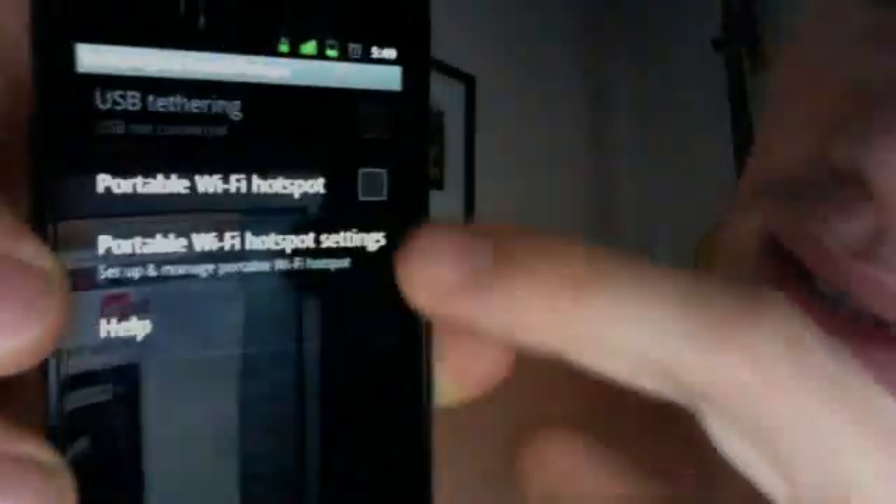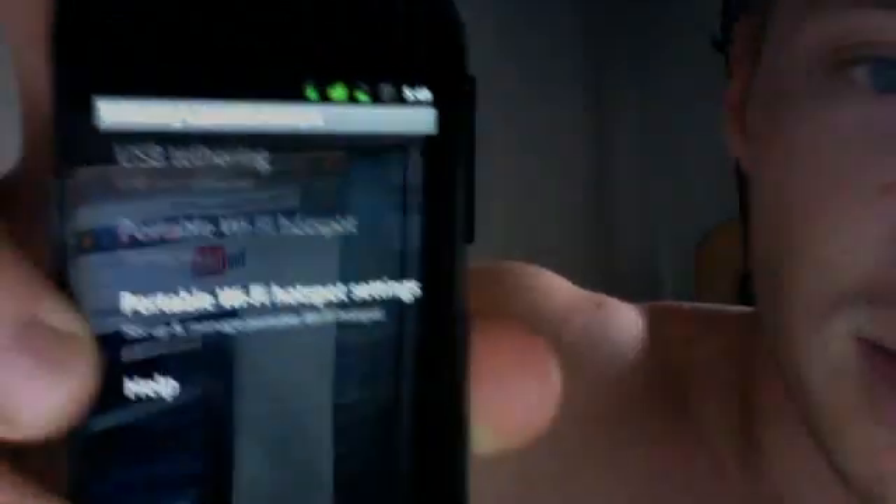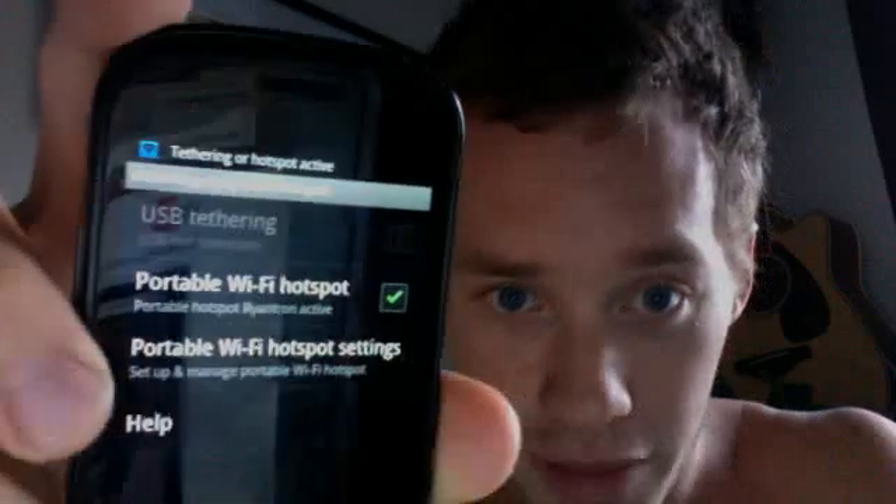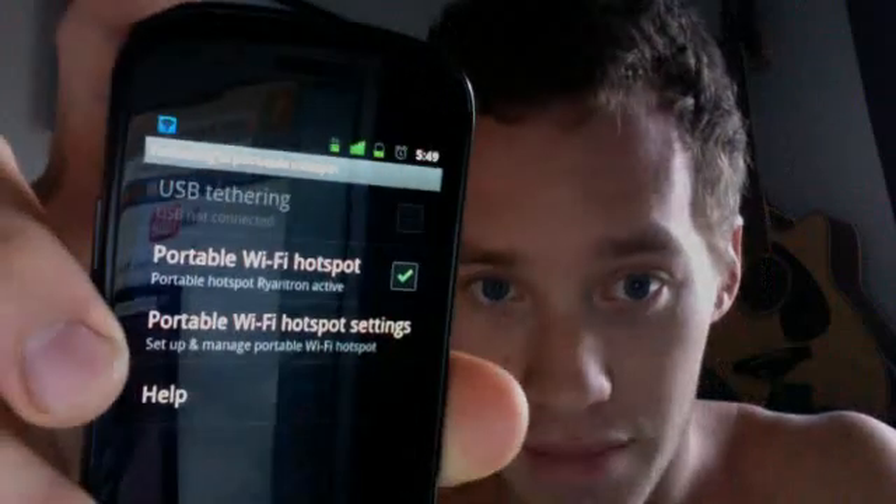There's a box there and you're going to hit the box. You'll know it's working if in the top of the phone this blue tethering or hotspot active message comes up. If you drag that down, you can actually see that, yes, it is active.